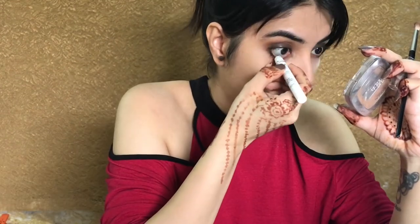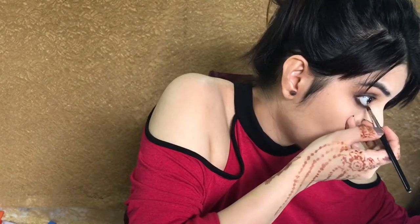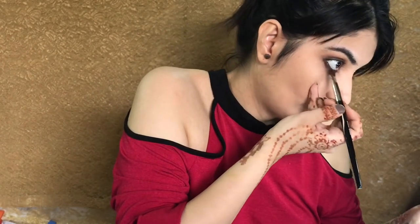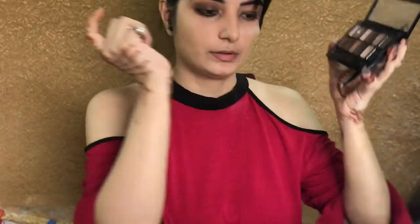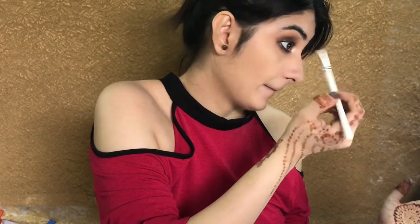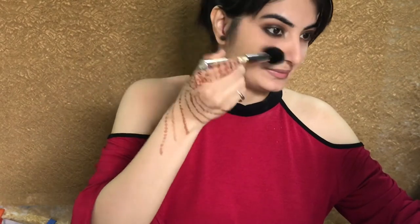Now I'm using the same Next pencil on my lower lash line and I'm just blending it with the smudger brush. Now I'm taking a highlighter from the same palette to just brighten up my inner corner — you can take any highlighter you have. Now I'm just dusting off the loose powder which I had applied earlier.